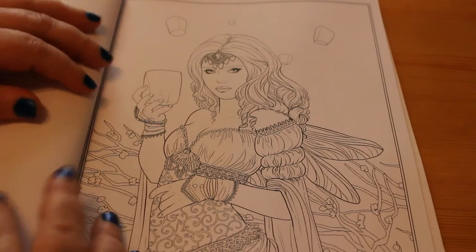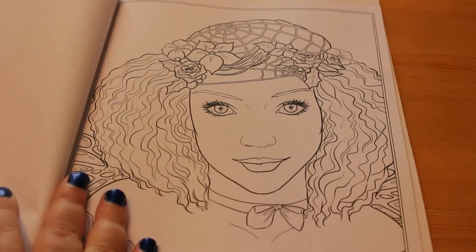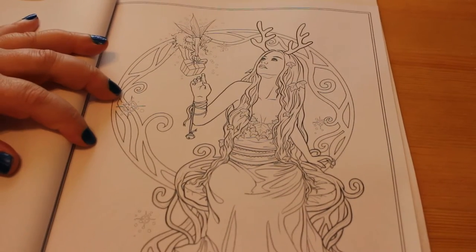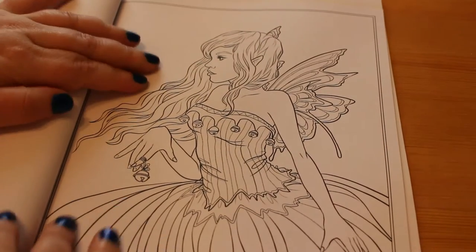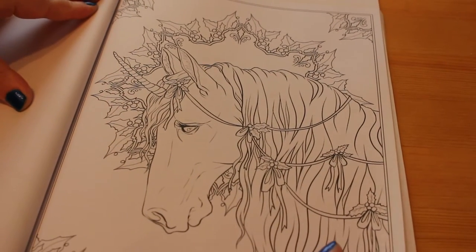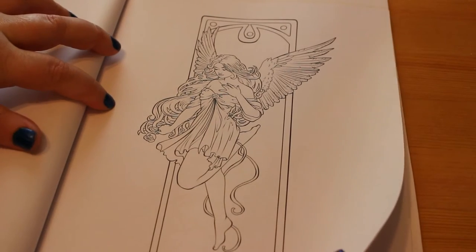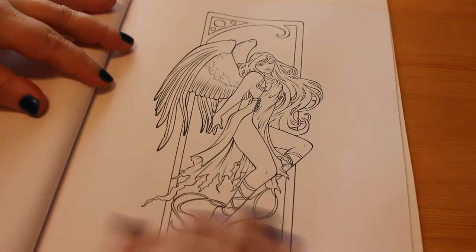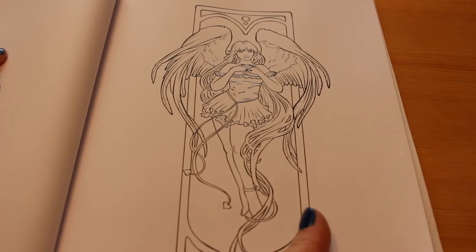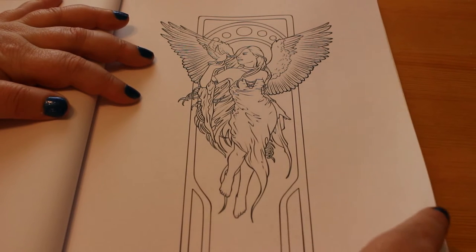Then we have 'Floating Lights' — this is the cover shot. This one is 'Ginger,' this is 'Golden Gift,' 'Jingle Bells,' 'Christmas Moonlight Magic' — beautiful. Then 'Nouveau Angel Hope,' 'Nouveau Angel Joy,' 'Nouveau Angel Love,' and 'Nouveau Angel Peace' — these are quite nice; they'd make quite nice bookmarks actually.